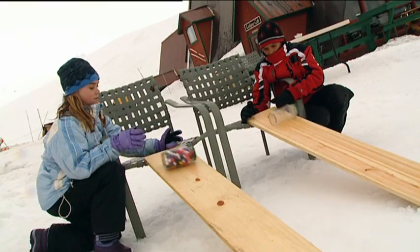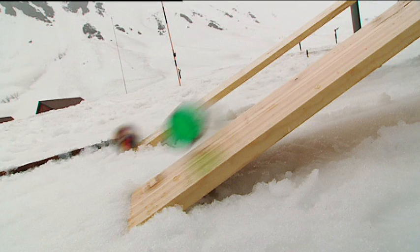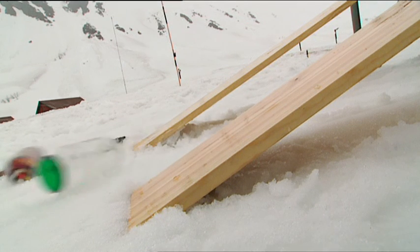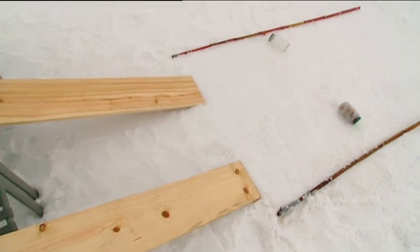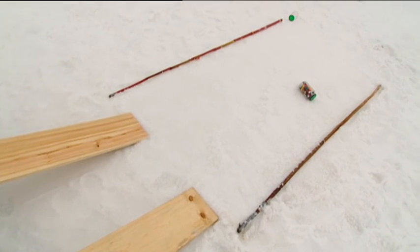The heavier jar goes down the slope faster because its greater weight increases the downward force of gravity. But on the flat, its greater weight causes more friction between the jar and the snow, so the lighter jar overtakes it. I think Tanner and I have just stumbled on the race-winning strategy!